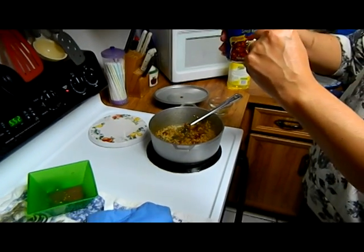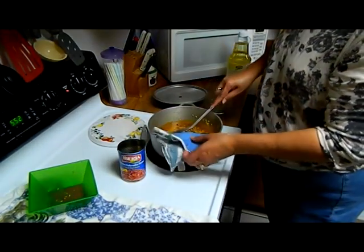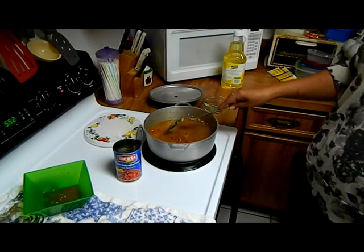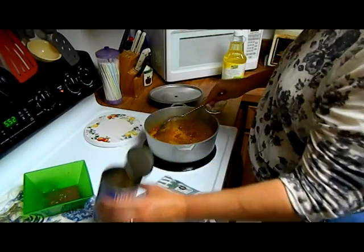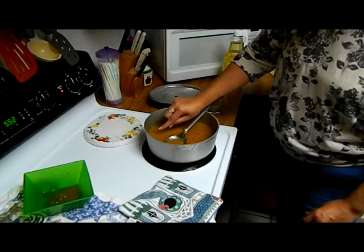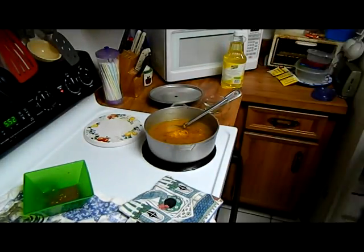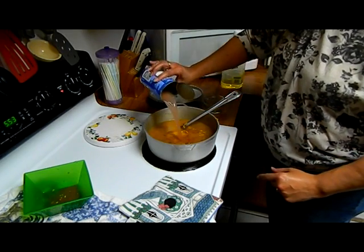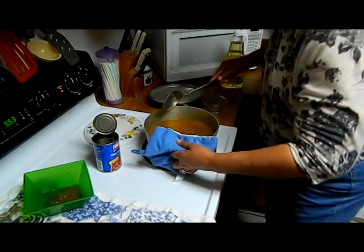Now we're going to put in the water. I use the same can where I got the beans — this is 15.5 ounces, filled to the top, so almost two cups of water. My stove goes from low to high, zero to ten, and it's right now at a seven. I think it needs a little bit more water — it should be two fingers from the bottom of the rice to the top of the water, so I'm adding maybe a quarter cup more.